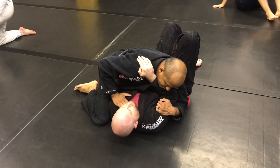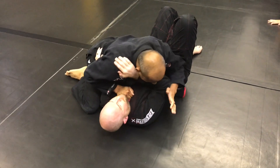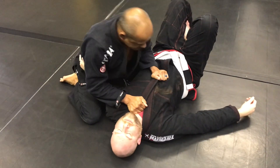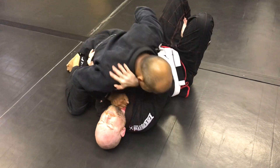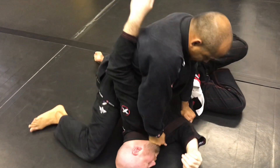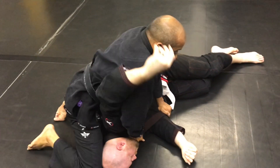I grab the gi right here, right below his chin, and then I'll grab the gi maybe kind of the middle of his chest. So we're here. My head's up, my hips are forward, I shove him over — okay, this is how I get him over this way.